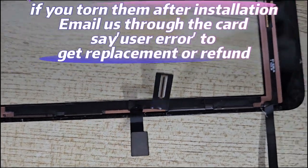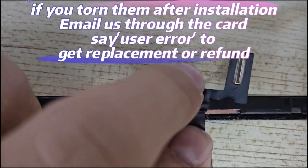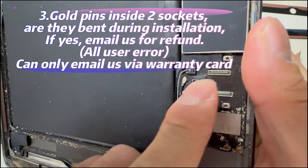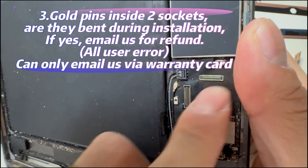Say 'user error' to get one more chance. Please understand: if you damage the socket on the motherboard, you can only contact the manufacturer for a full refund. Please also show the sockets to them.